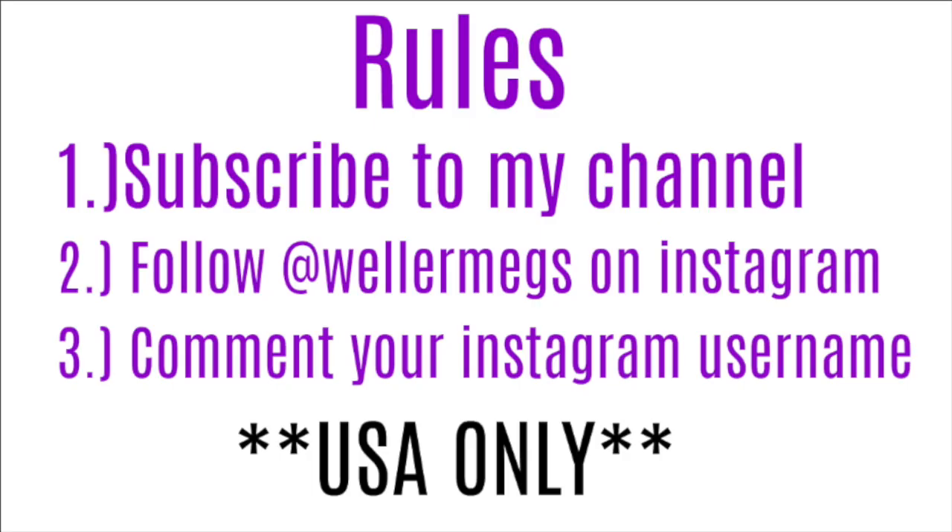The rules for the giveaway are that you have to be subscribed to my channel, and you also have to follow me on Instagram. Comment your Instagram username down below so that I know that you're following me. I will contact the winner on Instagram on July 4th. The giveaway is open to people in the USA only, just because shipping is expensive.